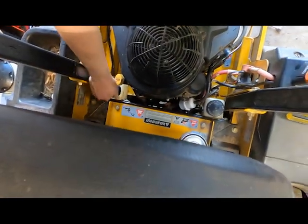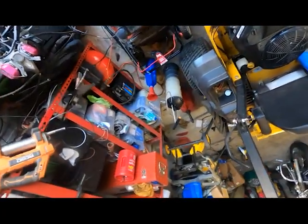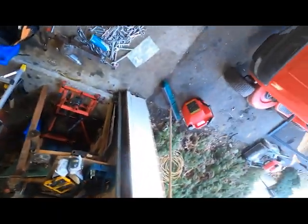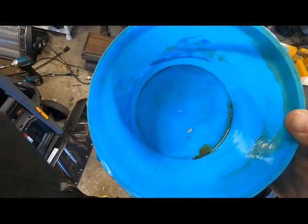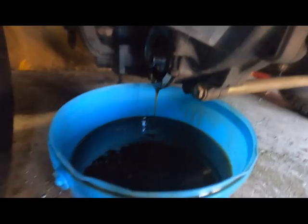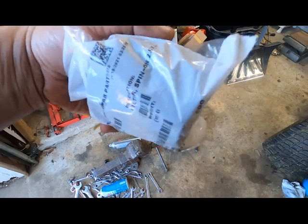There are filters on these, and you'll see it when it pulls out. I don't know if I've got a clear container around here to fill it up with — I'm going to try to show you how dirty it was. We're going to go ahead and pull that filter right now on the bottom of this hydrostatic transmission. It doesn't look great, so it definitely needed to be changed.